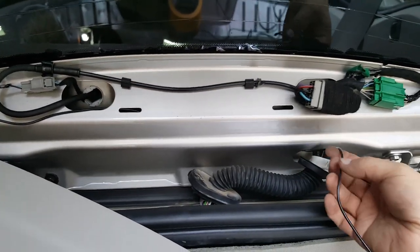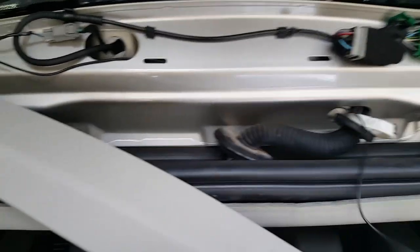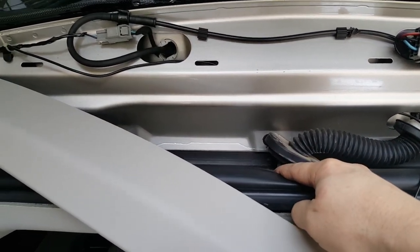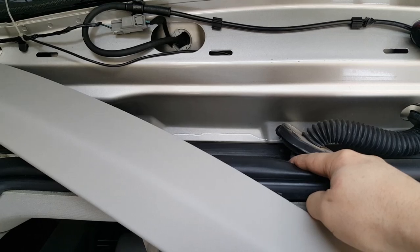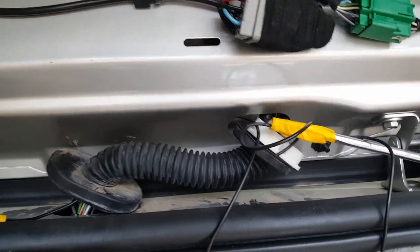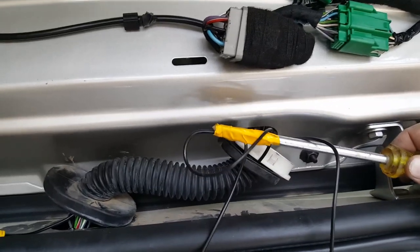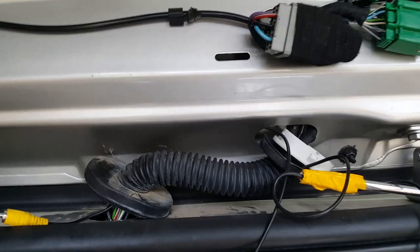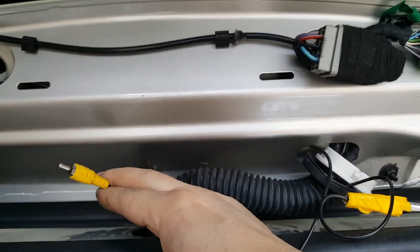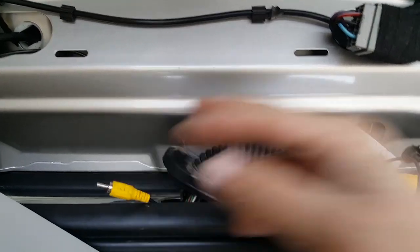Now we need to stick the video cable through the body to get it inside the vehicle to run up to the front. To get it through, I duct-taped a flat blade screwdriver onto the wire and pushed it through — and it made it through. Now it's ready to be routed up to the front.